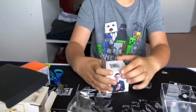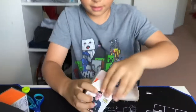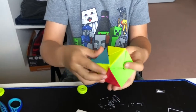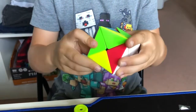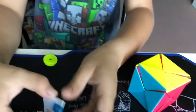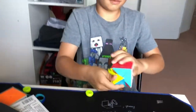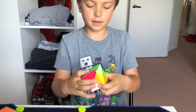Next is the X cube or dino cube from QJ. I'm expecting glossy plastic and dry turning — yep, that's exactly what I thought. There's a how-to-solve pamphlet included, but I'm just gonna scramble it and not use the pamphlet, to get a sense of how easy it is.